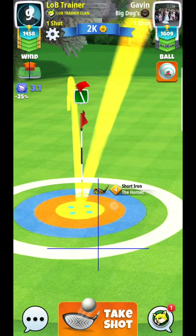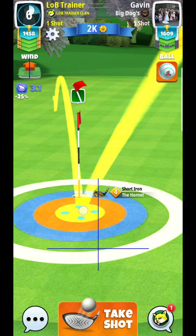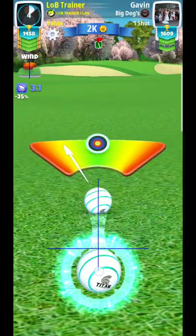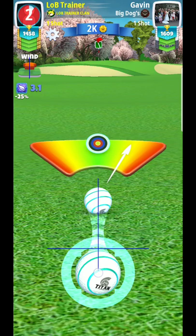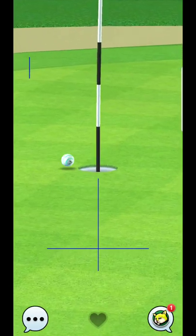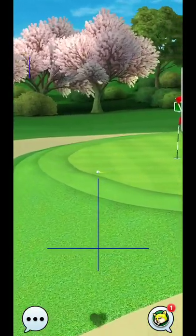I'm thinking 1.3 to 1.4-ish per ring, so maybe just more than two rings — somewhere right around here. And with a perfect ball, there should be a good chance that I'll be able to make it. Ideally you can use a thorn — but I was just off on the dunk.